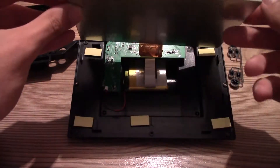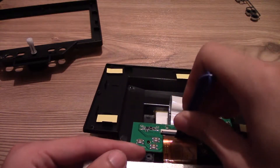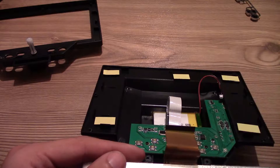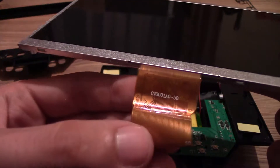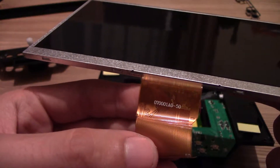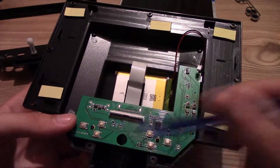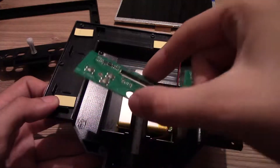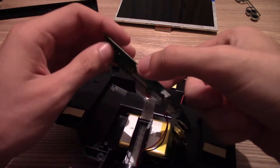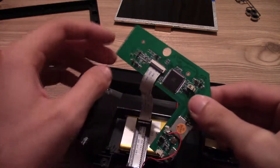Then we can remove the display — just unplug the flat flex cable from the FFC connector. Now let's remove the main board. It has 3 screws holding it in on the top right corner and on the bottom. When lifting up the PCB, be careful — you need to unplug the wires going to the LEDs and unplug the flat flex cable for the camera sensor.